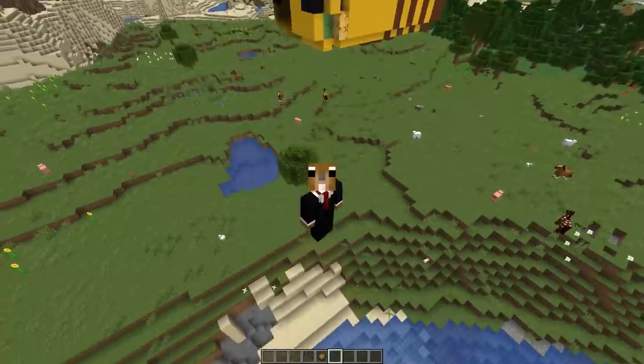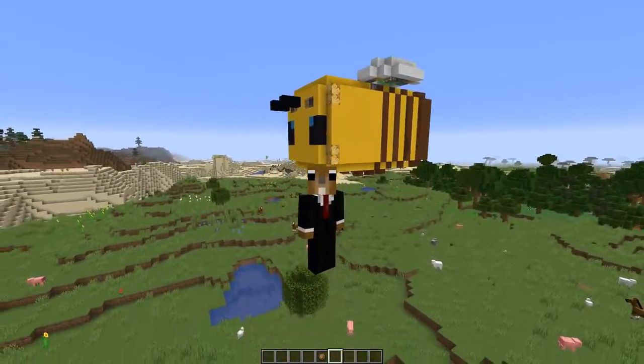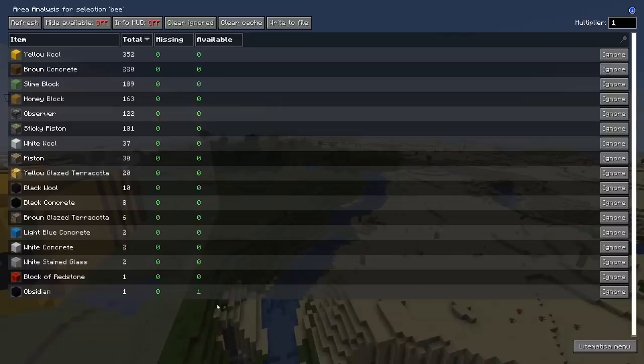Hey everyone, two weeks ago I made a showcase video about the movable bee and I got a decent amount of requests for a tutorial, so that's what we're gonna do today — gonna show you how you can build this. First let's start with the material list, so here you can see the type and amount of blocks you will need.